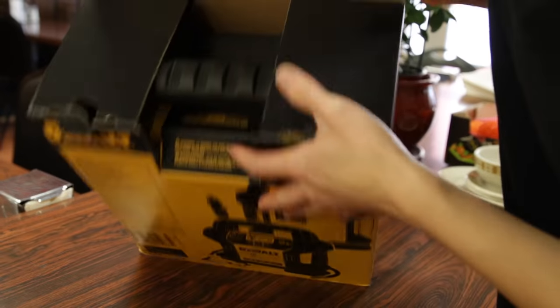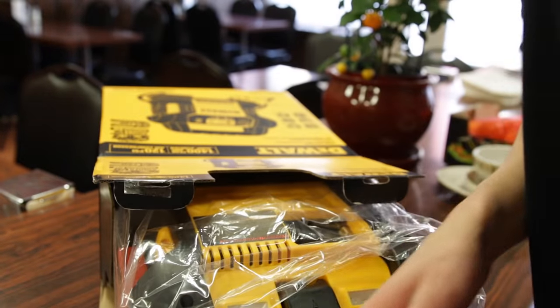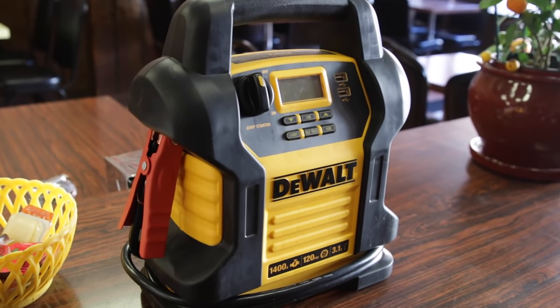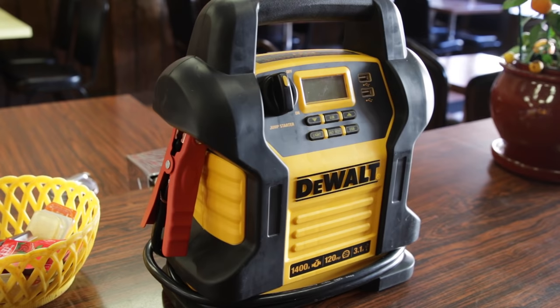Popping this open, we get some sort of charging cable and the actual booster pack itself. Here's the booster pack — it's not a very big thing to carry around, with a nice large handle on the top and pretty much an average size for a booster pack.